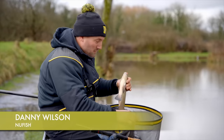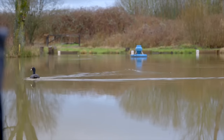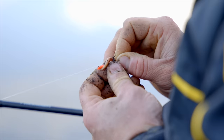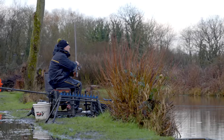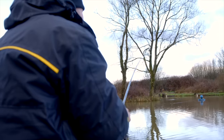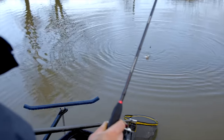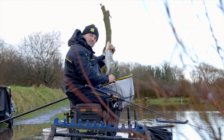Hi, I'm Danny Wiltswood. I'm going to give you a few tips on how to catch a load of these. Today we're targeting, or we're trying to target some better fish.